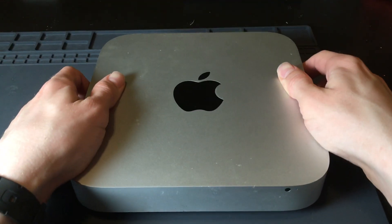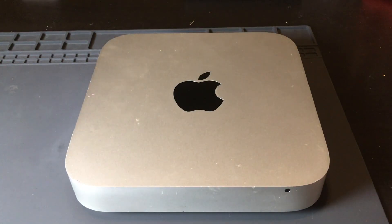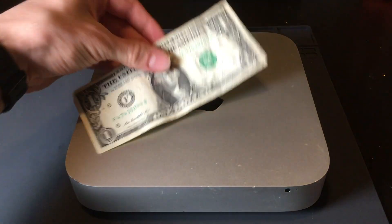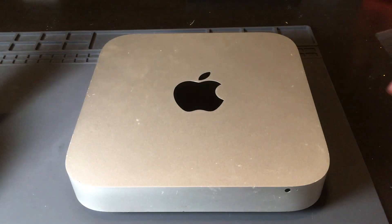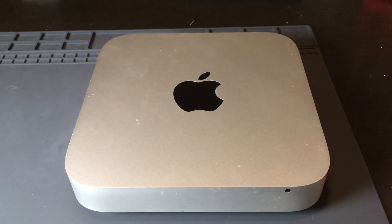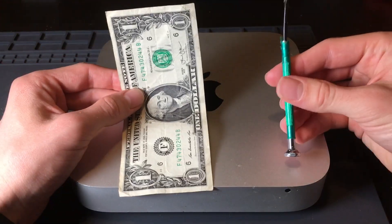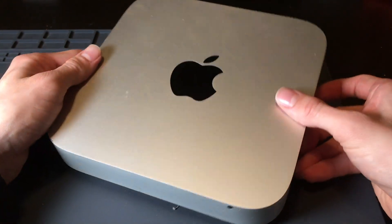You can get things by doing one of two things: by working, and by giving up money. And sometimes you can work to get money, and sometimes you can get things by doing a combination of giving up money and working. And that's exactly what I did for the HodgePodge Mac Mini.